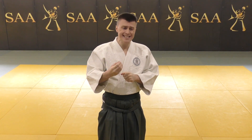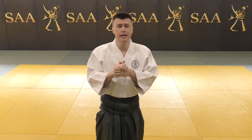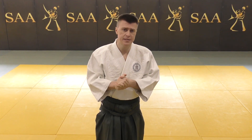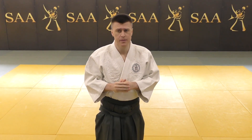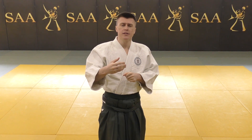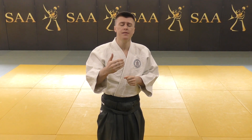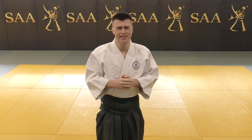I observe how the chase for something external, like movements, actually destroys the essence of the practice. Movements are dead by themselves — they do not function as a vehicle on their own. So in this video I will comment on the principles and concepts rather than the movements, standing behind the Aikiken Suburi designed by Morihiro Saito Sensei.